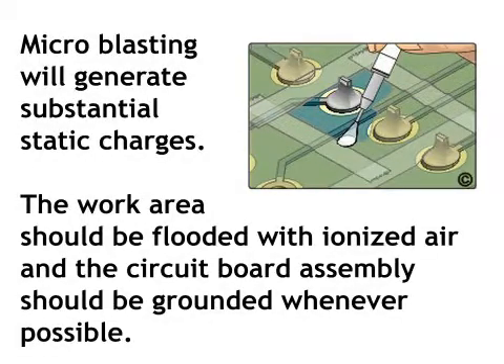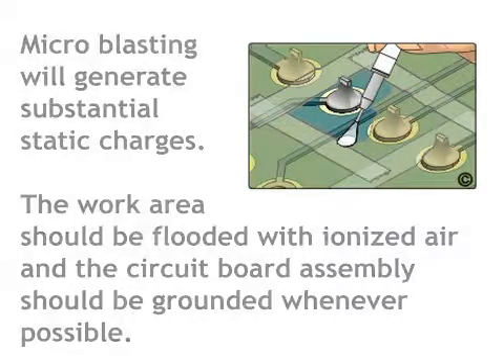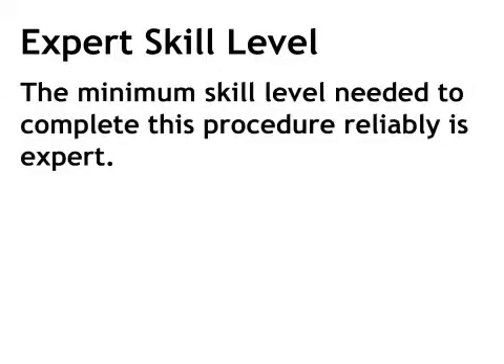Microblasting will generate substantial static charges. The work area should be flooded with ionized air and the circuit board assembly should be grounded whenever possible. The minimum skill level needed to complete this procedure reliably is expert.